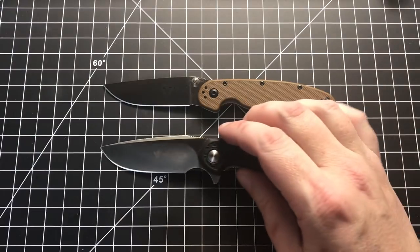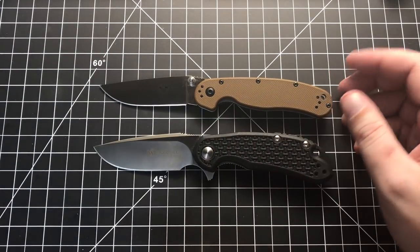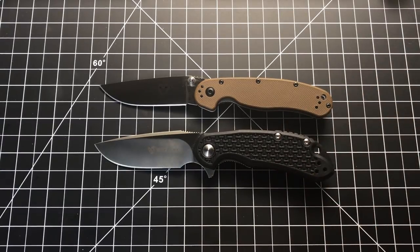Now let's get into the categories and the judging. We're not going to do size comparisons because we're just comparing these two — it's just your average three-inch knife. If you want size comparisons, check their individual reviews linked below. We're talking about aesthetics as our first category. Aesthetically, neither of these are pretty — they're working knives, not meant to be gorgeous things.